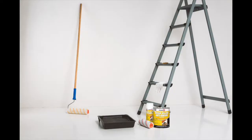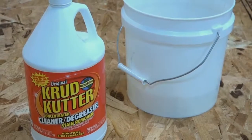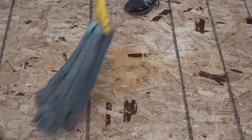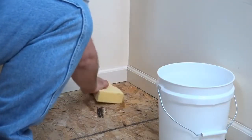Odor Killing Primer is simple to use — a few supplies are all that is needed. Start by cleaning the surface with a low-suds cleaning solution or trisodium phosphate substitute. We recommend Original Crud Cutter Cleaner Degreaser. If you are cleaning pet urine, avoid using an ammonia-based cleaner. Remove any loose dirt or any other type of contaminant. Rinse the surface thoroughly and allow it to dry completely.